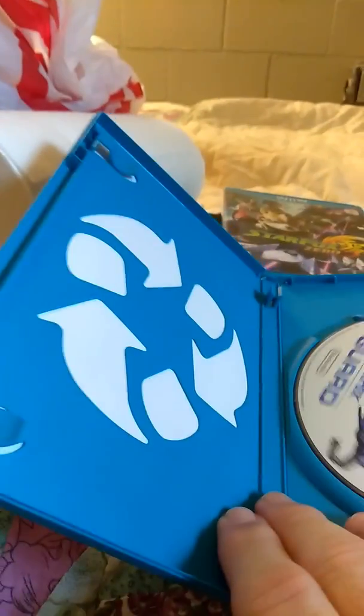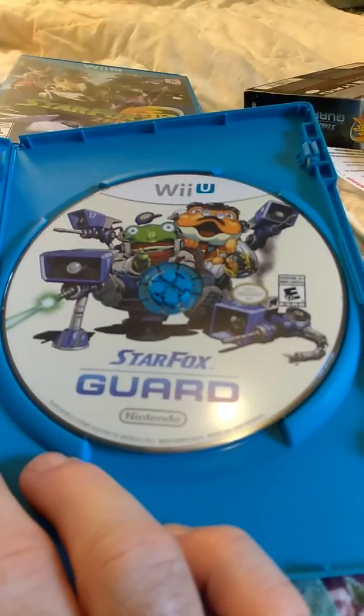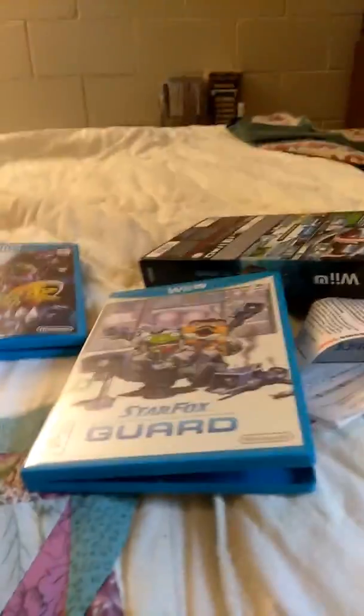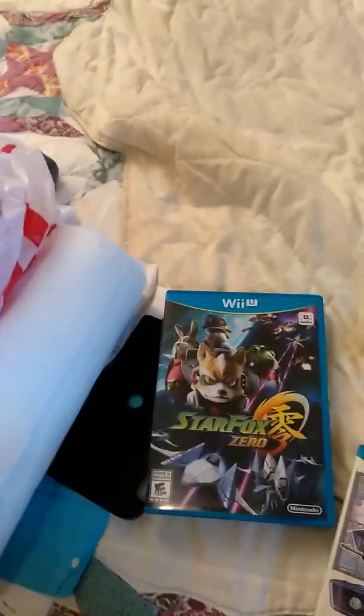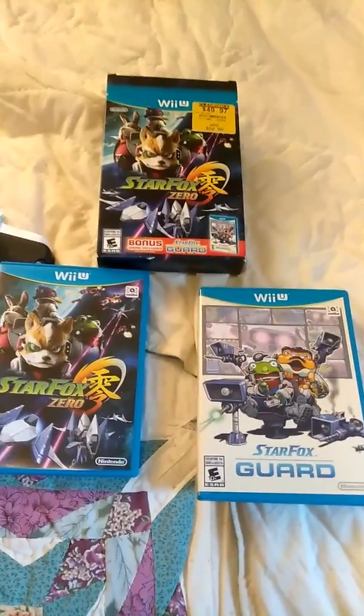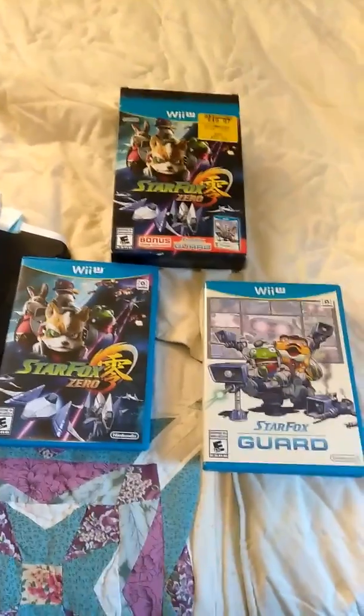Okay, and inside the Star Fox Guard case — the guts — there's the game disc. No instructions with this one; I guess they probably come built into the game. But there they are — the whole complete set. There it is! Hope you enjoyed opening up that box. I'm glad I got a good deal on this — two games, basically got them for the price of one almost.